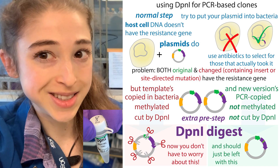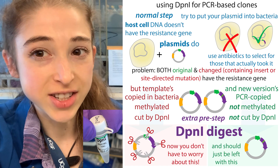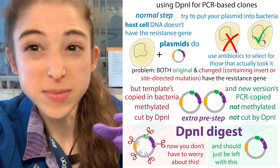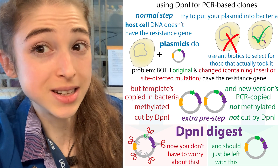To make sure your PCR-based cloning is dependable, make sure you DPN1 it. DPN1 digest is a way that we can basically get rid of the template plasmid that we're using when we're doing PCR-based cloning.